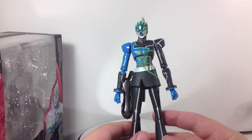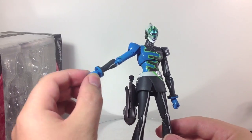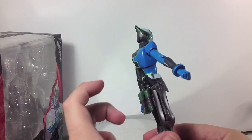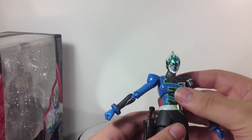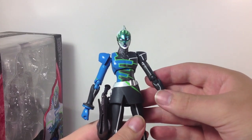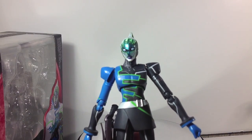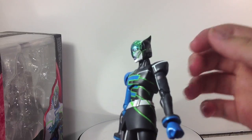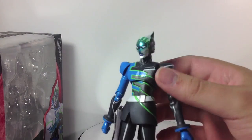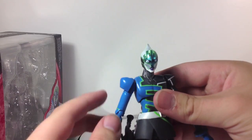This is the base figure right here, sans the holster pieces — this is how he comes packaged. Pretty nice figure overall. His eyes are stuck in this wide-eyed, creepy position, which kind of makes you wonder how he gets his hair in a mask like this.